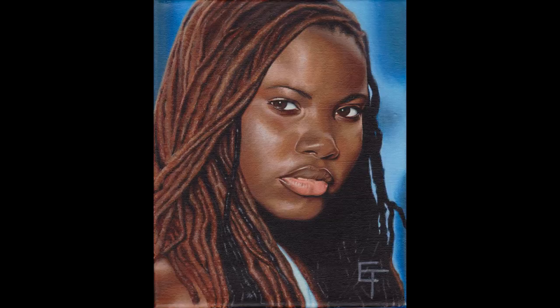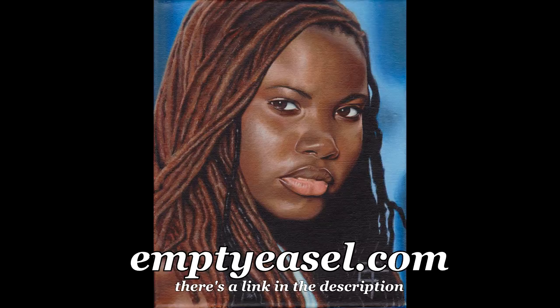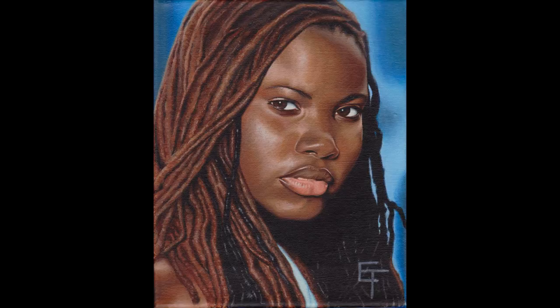I want to thank Alice and the folks over at Empty Easel Online Art Magazine. They have a lot of cool information. They recently interviewed me and I want you guys to go take a look — there's a link in the description.